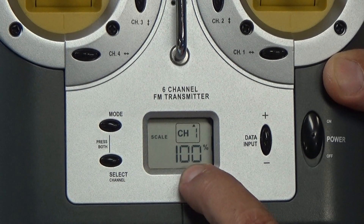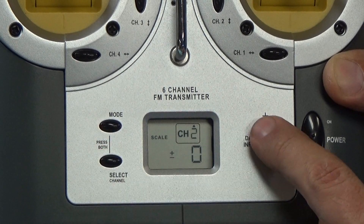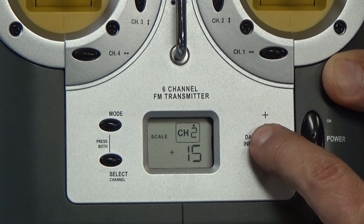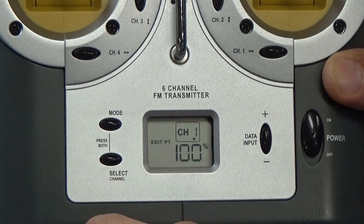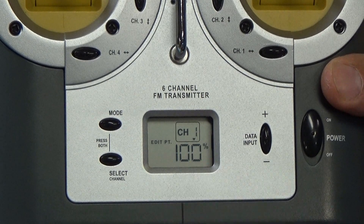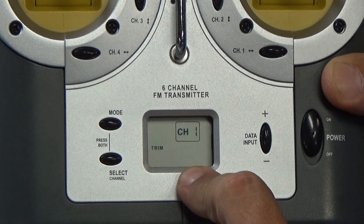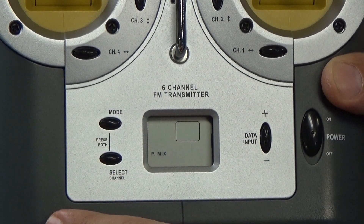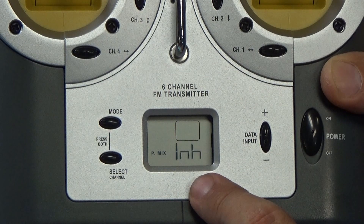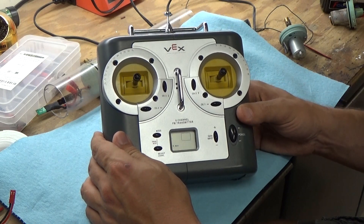You can scale the output from a hundred down to zero — select your channel with the channel button and scroll through percentages with the button. You can edit your endpoints to make sure you don't overthrow your linkages — again select your channel and percentages. You can also adjust trim on each individual channel and set up channel mixing. So for a cheap radio it actually has a ton of functionality built into it.